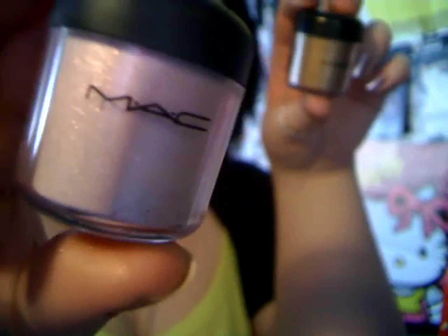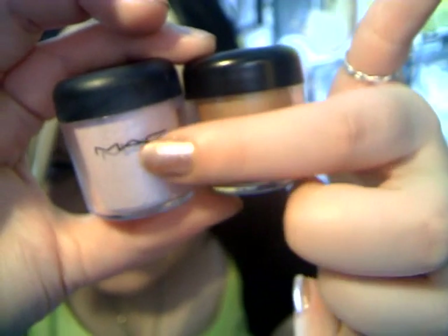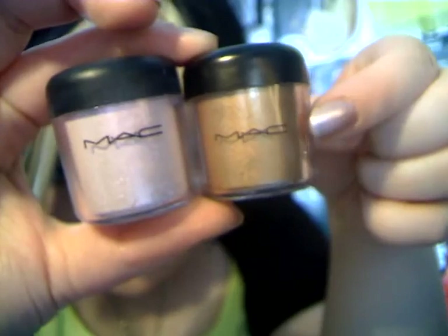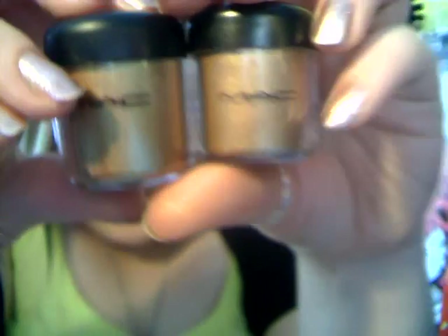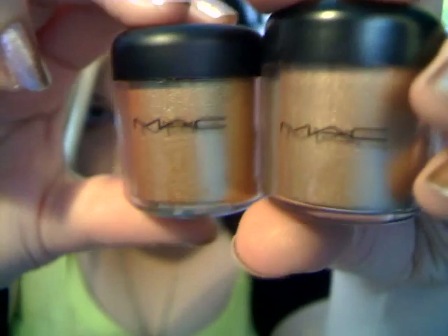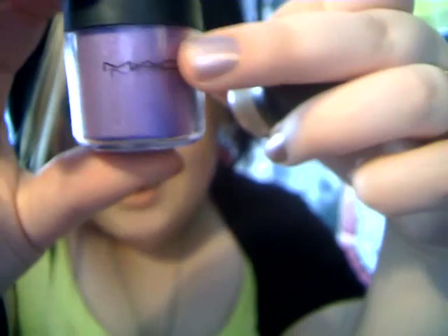I was checking against all my others. This one's another real MAC — it's helium. The MAC logo is printed a little bit higher on the real one than on the fake. I'll test it against the old gold one as well, and against violet pigment — same again. The real MAC logo is printed a little bit higher.